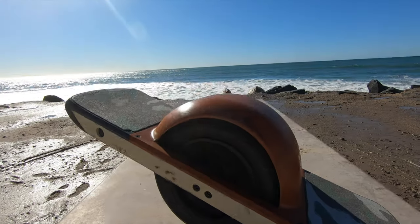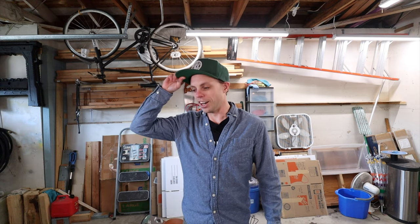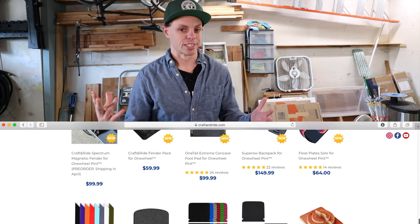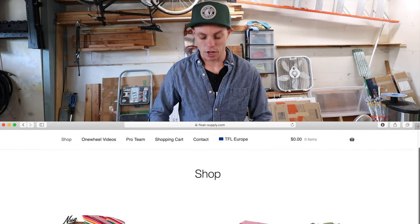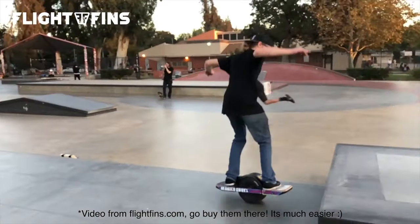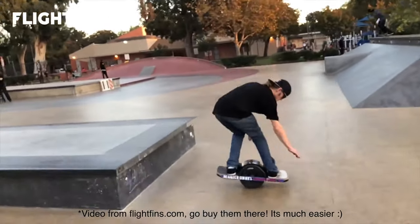It didn't take very long to get comfortable with it though. I'm riding off curbs and stuff now, it's not that big of a deal. And instantly you start going online after you get one and you're like, I want to accessorize it, I want to put a bunch of stuff on it. There's these things called float plates that protect the bottom. But there's something really cool called flight fins — they allow you to put your feet underneath these binding-type things and actually jump with the board attached to your feet. But when you fall, you still aren't fully locked in, so you can still bail out, which is super cool.